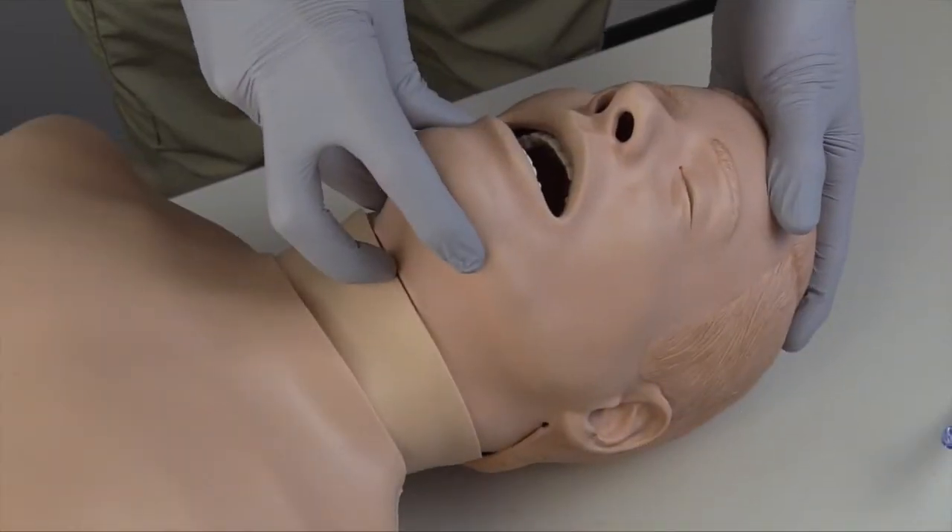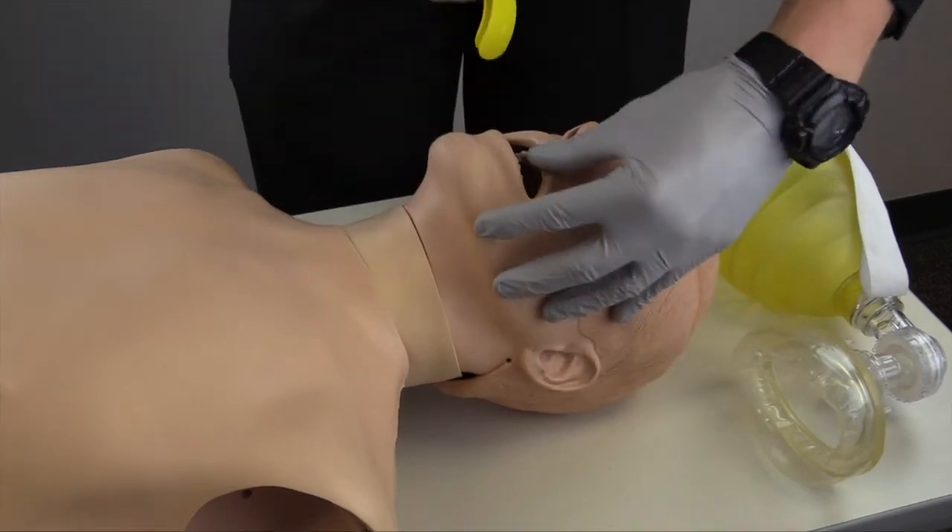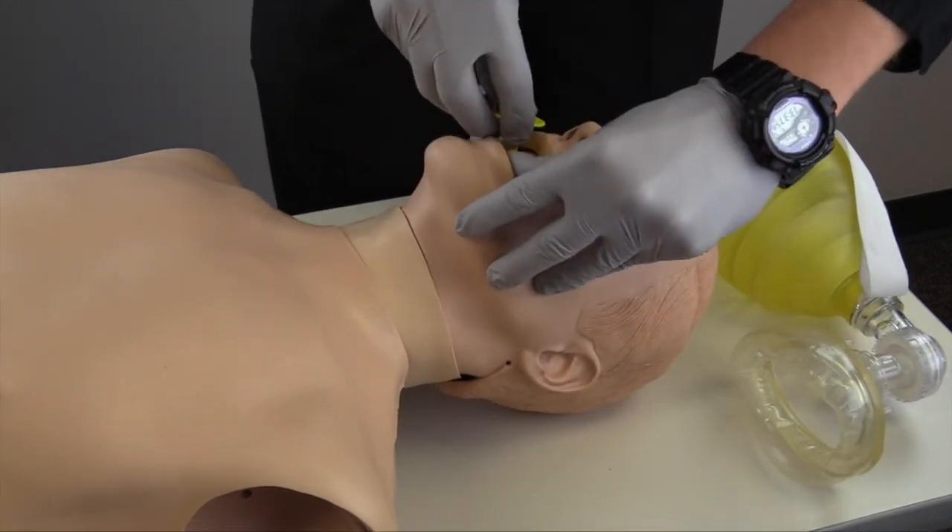I will begin by opening the airway and ensuring the airway is clear of obstructions that would require suctioning. I will then insert an airway adjunct such as the oropharyngeal airway or the nasopharyngeal airway and ensure the patient accepts the adjunct.